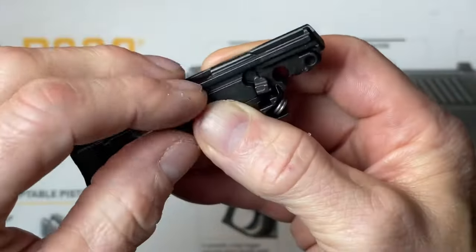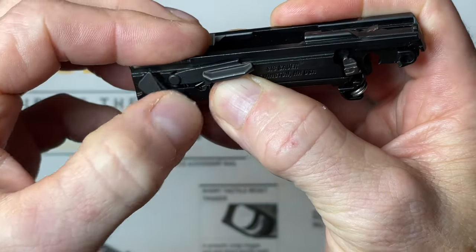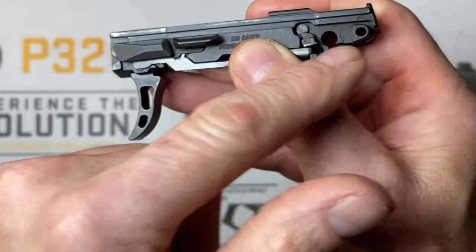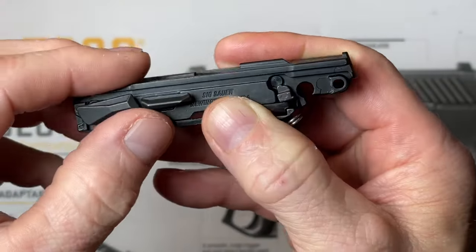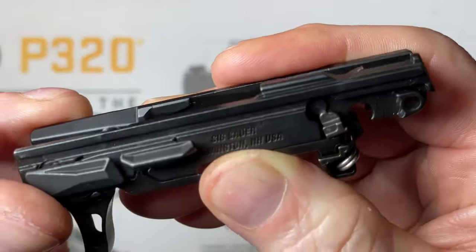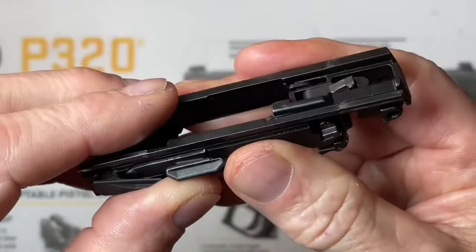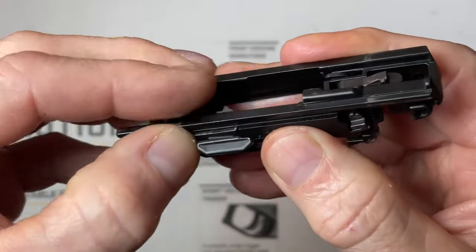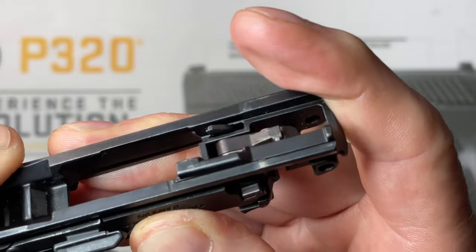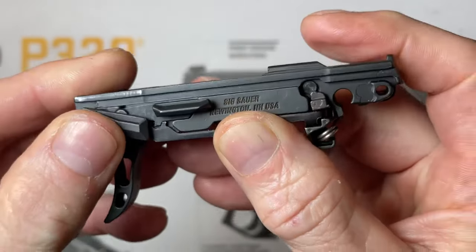Now that it's dropped down behind where it's supposed to be, if I lift up on my slide catch, my takedown lever will rotate because the bar can now go far enough towards the rear - which it couldn't before because the sear was preventing it. Once it's all good, keep everything squished in, pull your trigger, the trigger bar pulls forward on the sear, the sear drops, and now everything's working as it should.